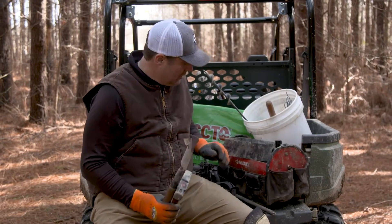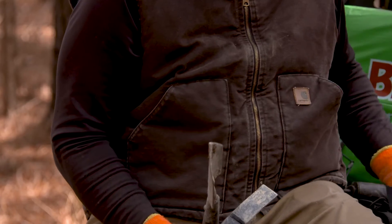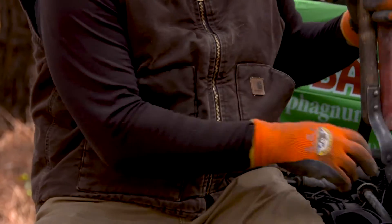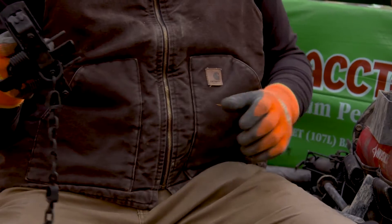A trowel, a hammer, a sifter, a trap, and a stake driver — that's going to drive our trap into the ground. We're using the Duke 550.